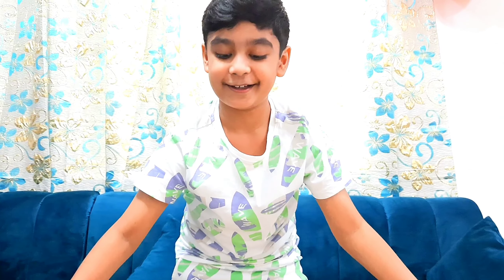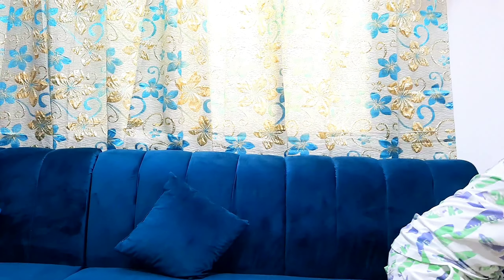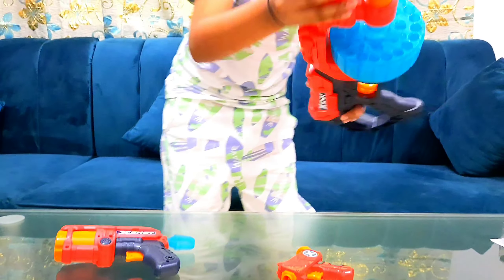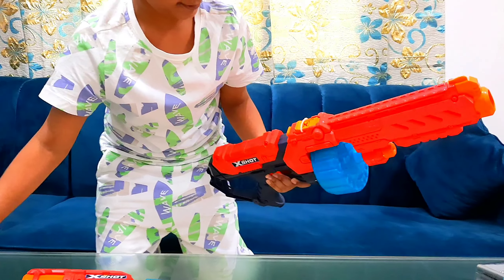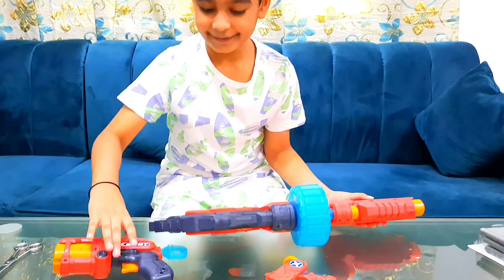And there are going to be all three guns — three, two, one — right there! We have to take this one out too. We can just do this right here. Okay, now all of them are done.